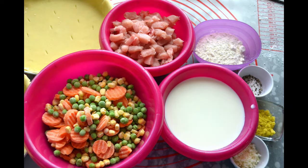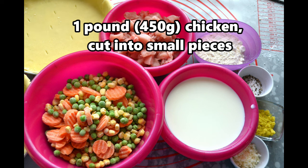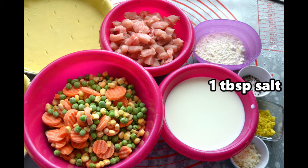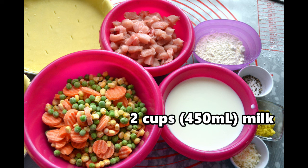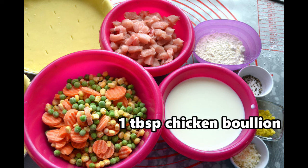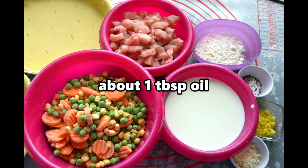Chicken pot pie is amazingly delicious — even my children love it. Let's get started with our ingredients: one large or two small pie forms lined with uncooked pie crust (link in the card for the recipe), one pound or 450 grams of chicken cut into small pieces, three cups or around 400 grams of frozen vegetables, one tablespoon salt, one teaspoon black pepper, two cups or 450 milliliters of milk, two tablespoons dried onions, one tablespoon chicken bouillon, a quarter cup or 40 grams of flour, about a tablespoon of oil, and herbs to taste.